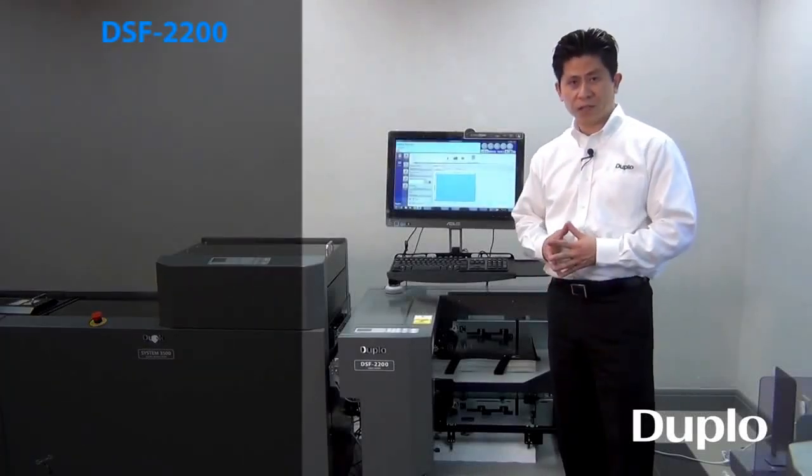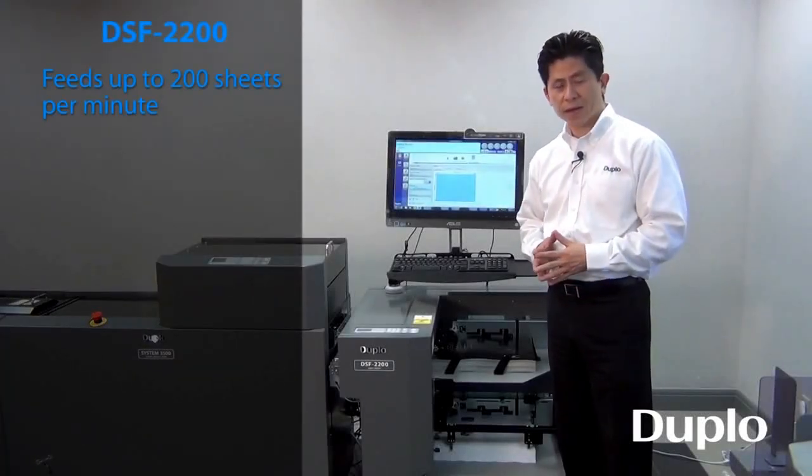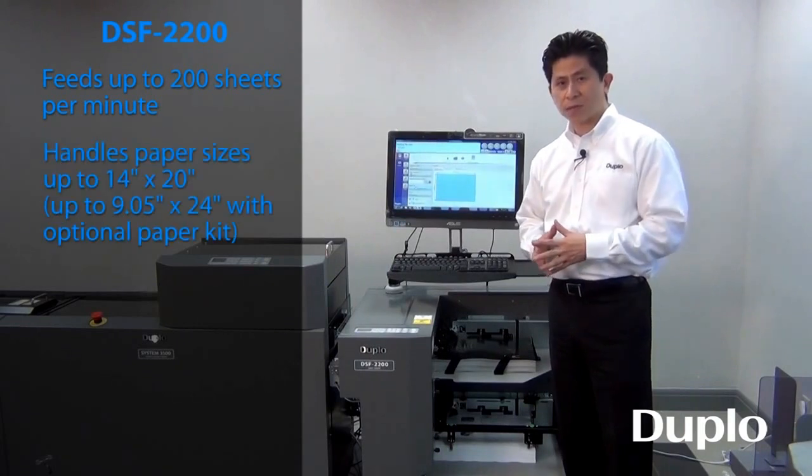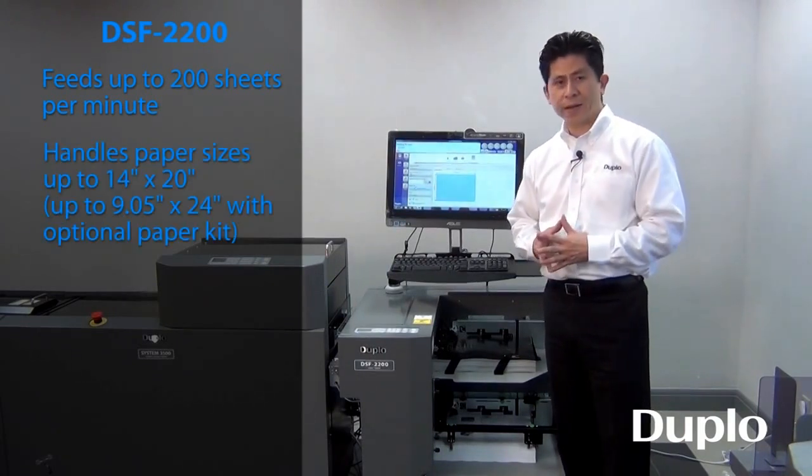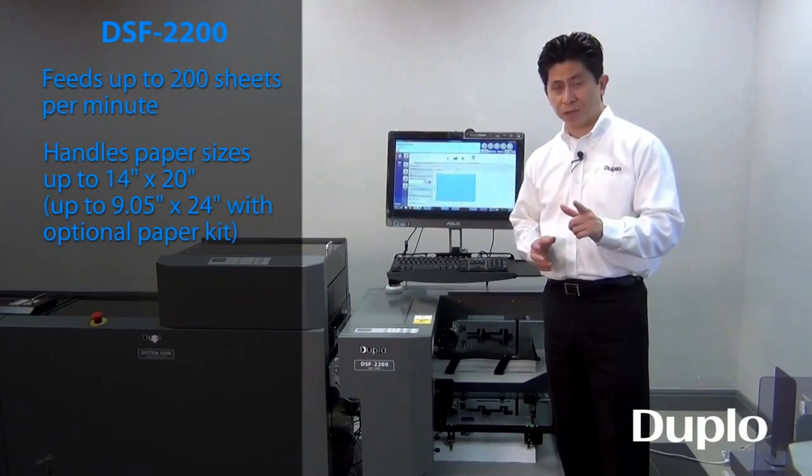The DSF 2200 has a sheet feeding speed of up to 200 sheets per minute and can handle paper sizes of up to 14 by 20 to accommodate those large booklet applications.